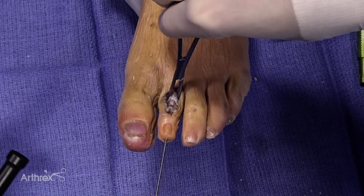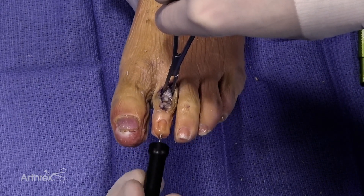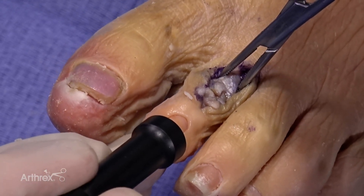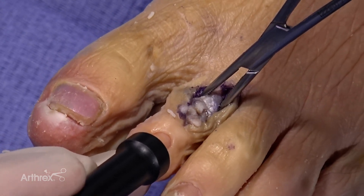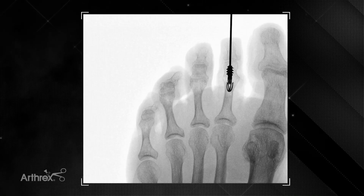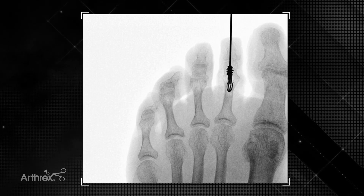Now we're going to use the toe tamp, and at this point we want to make sure that the implant is well seated, so we're going to lightly impact here. I'll hold on the far side on the proximal phalanx, and then the assistant will go ahead and apply some gentle tapping to bring the fusion site together, and then we'll confirm that under fluoro. The key here is to make sure that the barbs have fully inserted into the proximal phalanx and that they're capturing the bone. If not, you can use the toe tamp to make sure that the fusion has been well seated.